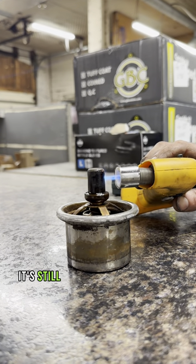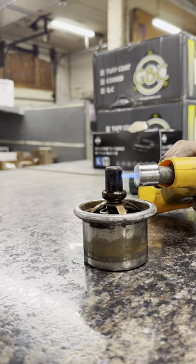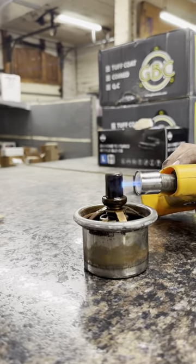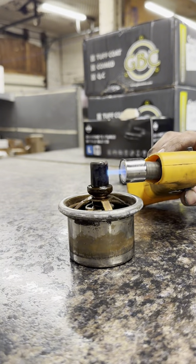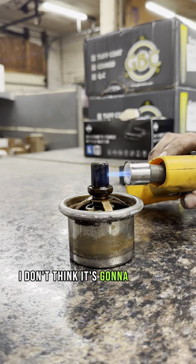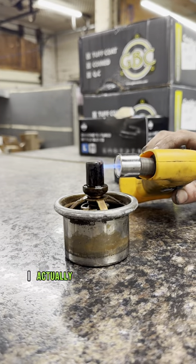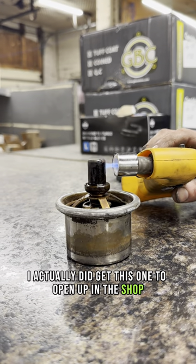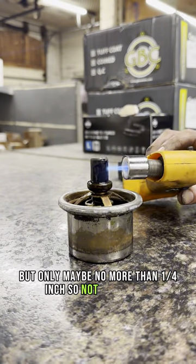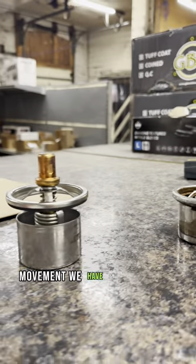You can see the new one is still opened up nice and wide. I actually did get this one to open up in the shop, but only maybe no more than a quarter inch — not the type of movement we have in the new one.